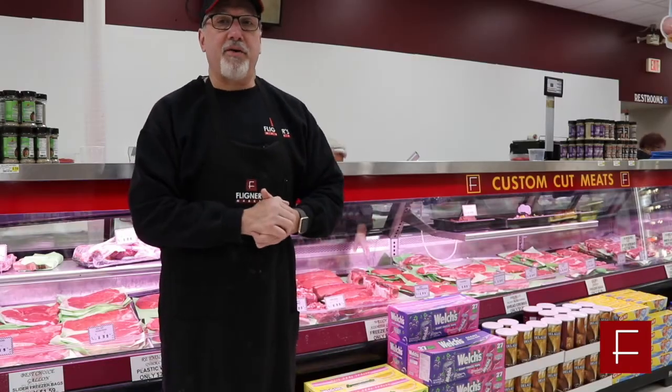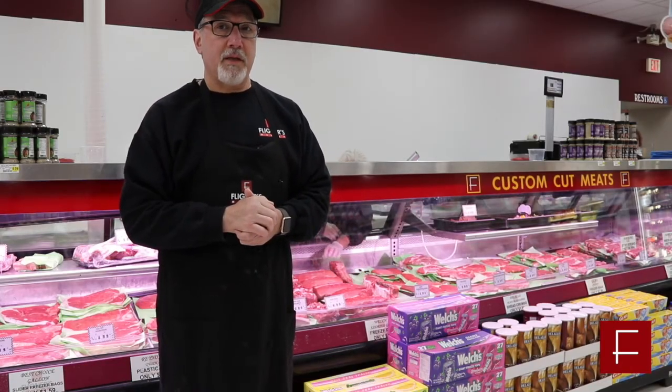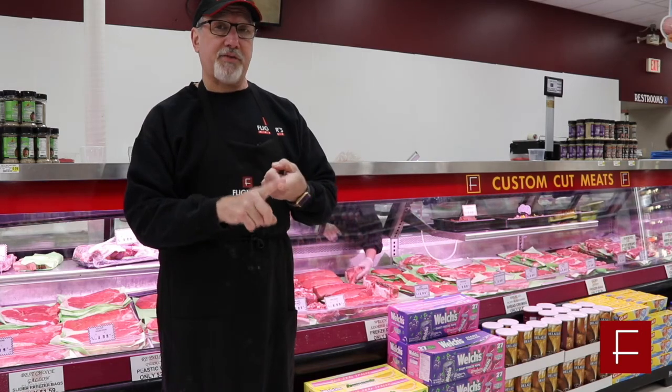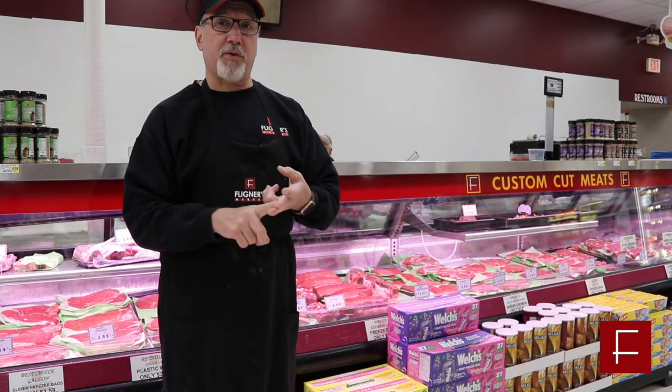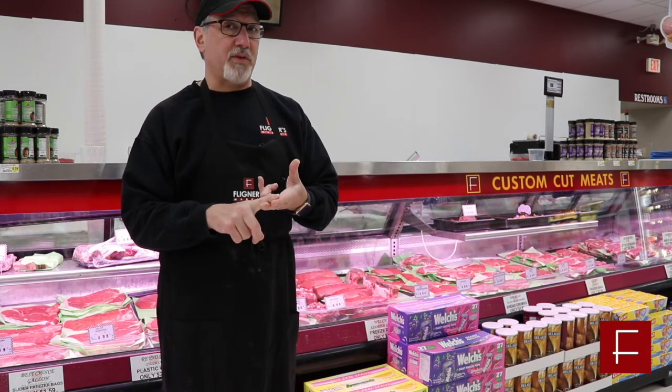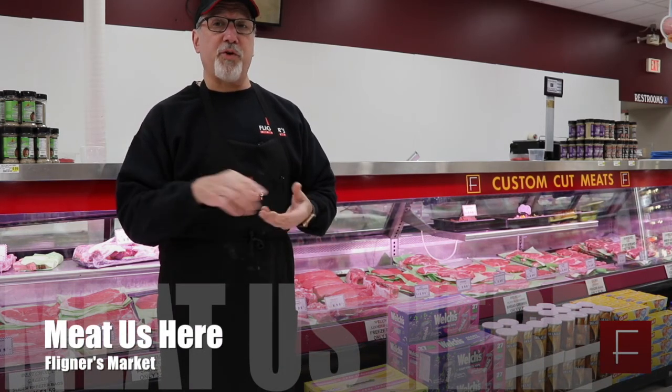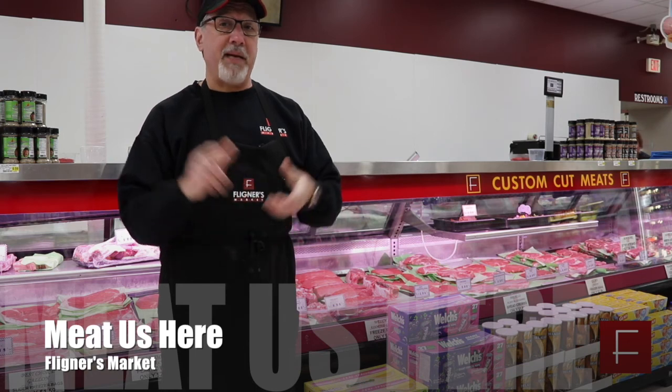Thank you for joining us here at Meet Us Here. Today I showed you about London broils — where they came from, what you can do with one, what kind of merchandise you can get out of it like extra lean beef stew, stir fries, smaller roasts for yourself, and how to cook it on the grill. I want to thank you for joining us and meet us every single week at Meet Us Here.